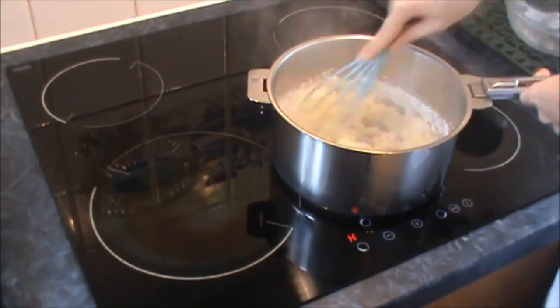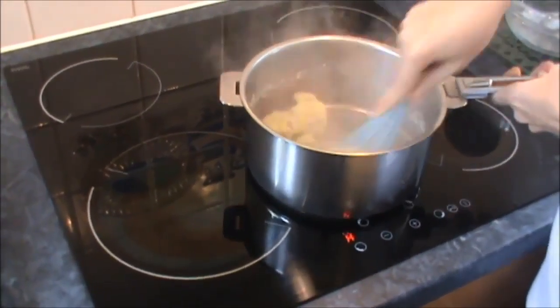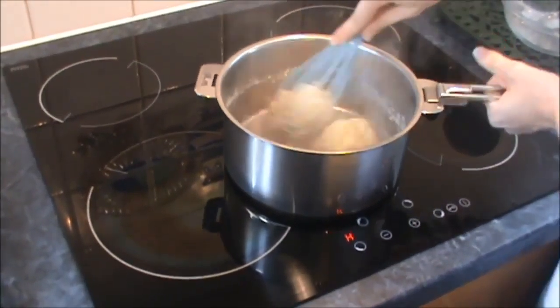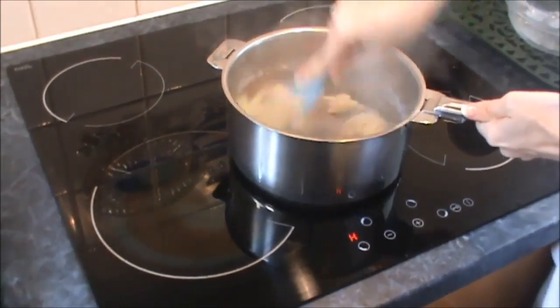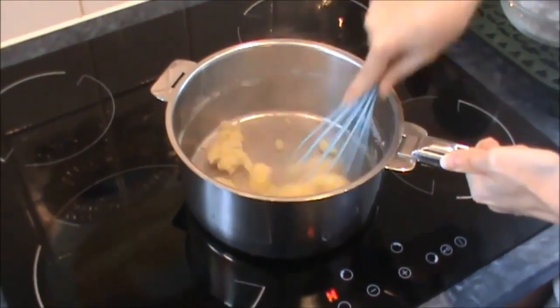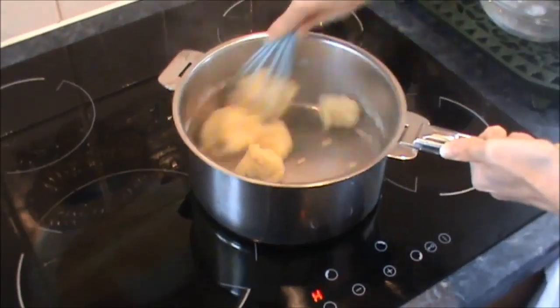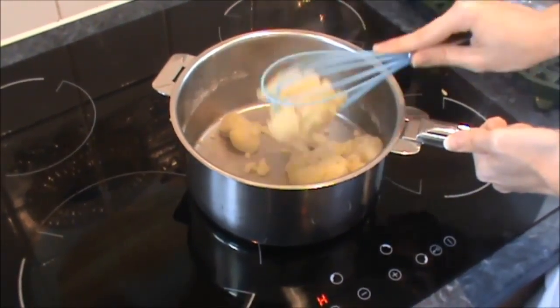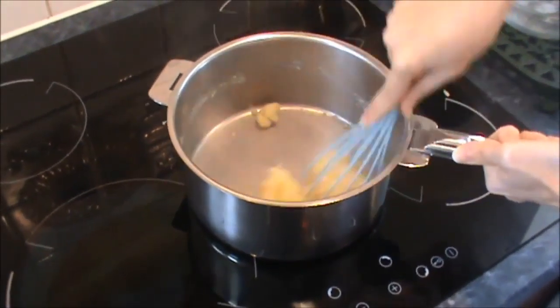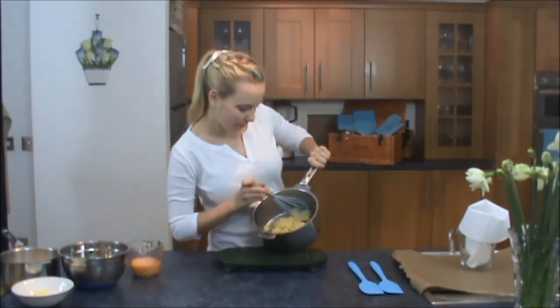So it's just come to boiling. I'm going to take it off the heat, tip in the flour, sugar and salt and give that a good whisk. You want to cook out the flour so make sure you do give it a really good whisk. And that should be enough. So I'm just taking my choux pastry mixture off the hob — it still looks the same.